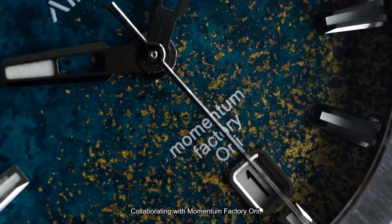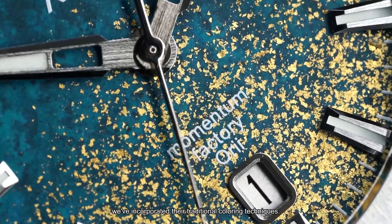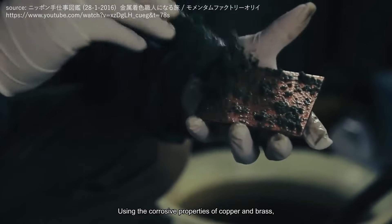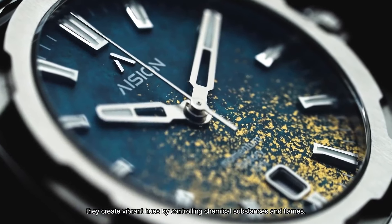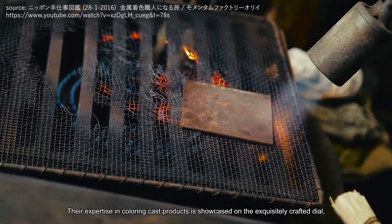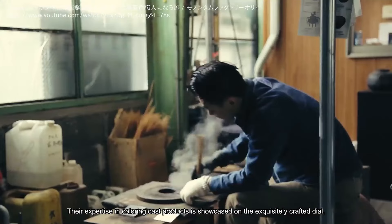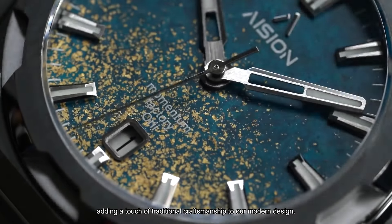Collaborating with Momentum Factory Ori, renowned Japanese craftsmen, we've incorporated their traditional coloring techniques using the corrosive properties of copper and brass. They create vibrant hues by controlling chemical substances and flames. Their expertise in coloring cast products is showcased on the exquisitely crafted dial, adding a touch of traditional craftsmanship to our modern design.